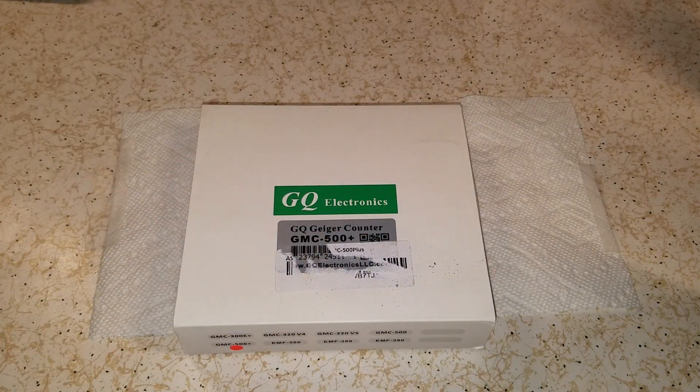Good afternoon everybody, this is NCP. I was reading a post on one of the forums a while back, maybe a couple weeks, and they were talking about Geiger counters.